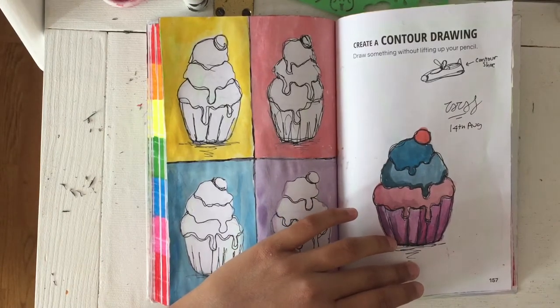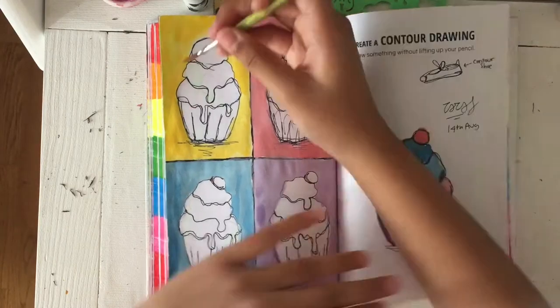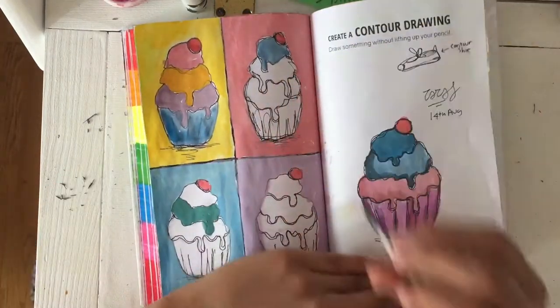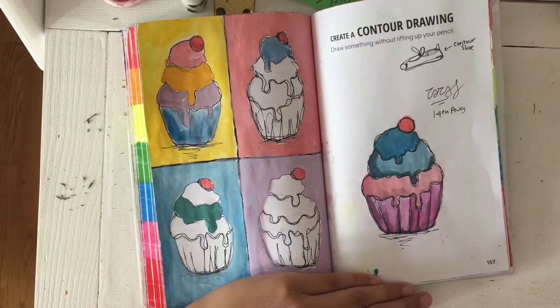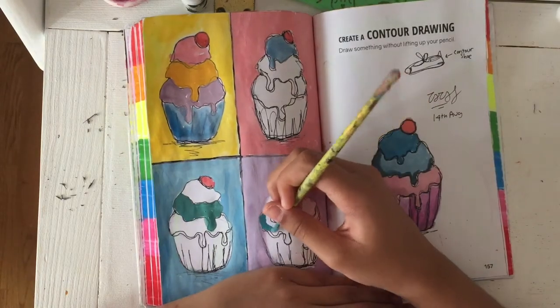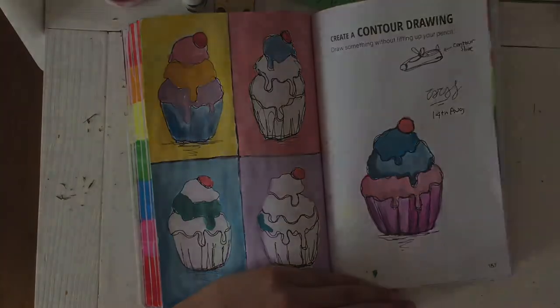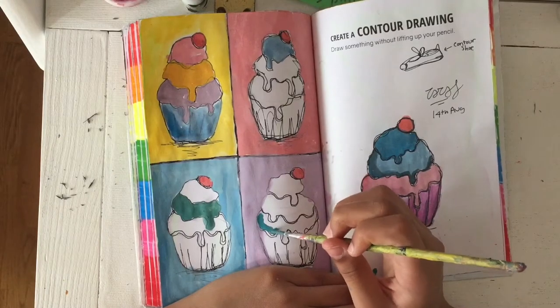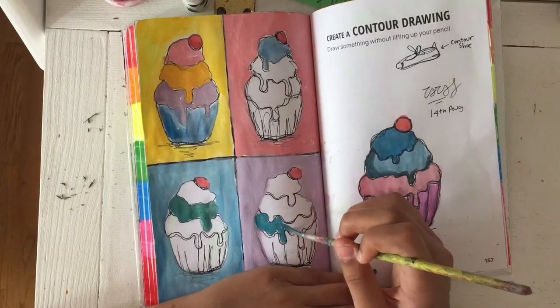Sadly, that's all the footage I got for this. I did forget to film the page with the big cupcake on it — I forgot to film the background I did for that. I got carried away talking with my sister about the most stupid things, so I just decided to add in some shots of how it turned out in the end.